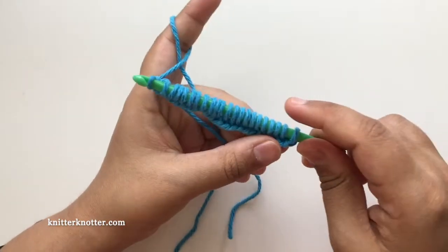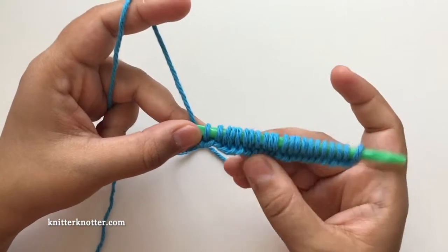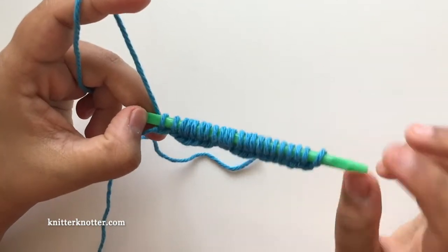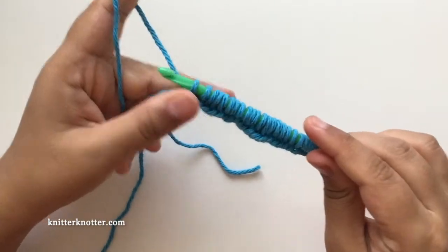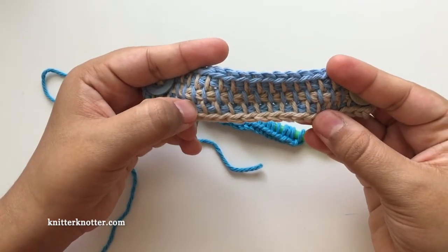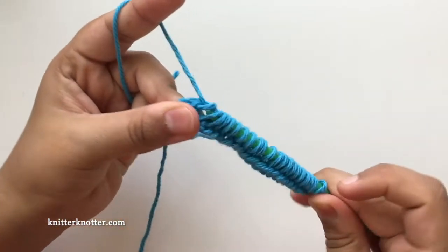This is the end of the forward pass of row one — the foundation row. You don't really need a Tunisian crochet hook to make this; if you have a regular straight crochet hook, you can use that too — you just need to be able to fit all 22 stitches on the hook at once. This can be made in a variety of colors. I have one here made with alternating forward and reverse passes in different colors, and you can do all of that.